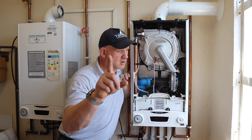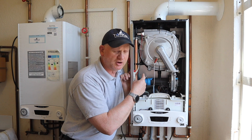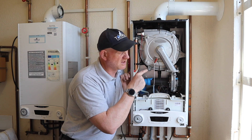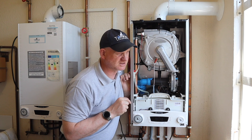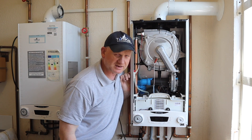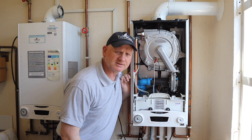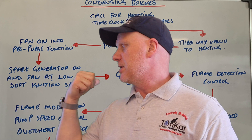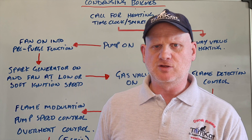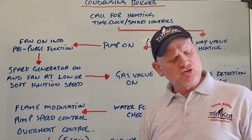So let's go to the board now and find out exactly what turned on first, and what checks this boiler did before it actually ignited. You did see how fast it ignited in central heating mode. So let's look behind me and have a look at this sequence of operation for this Ariston E-Combi 1. Let's start at the top as usual.